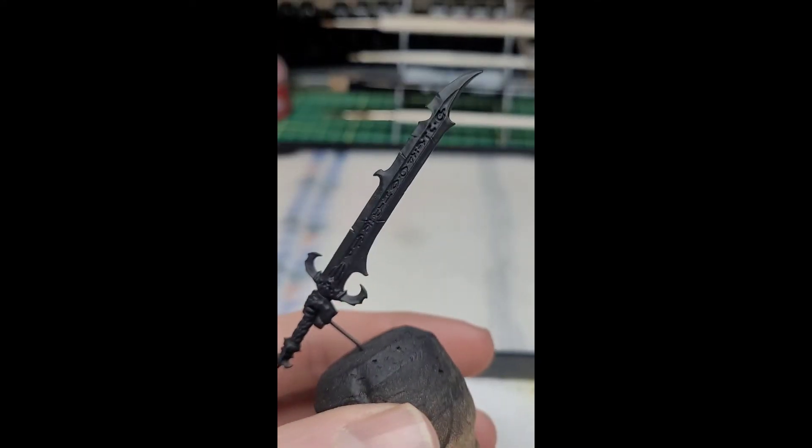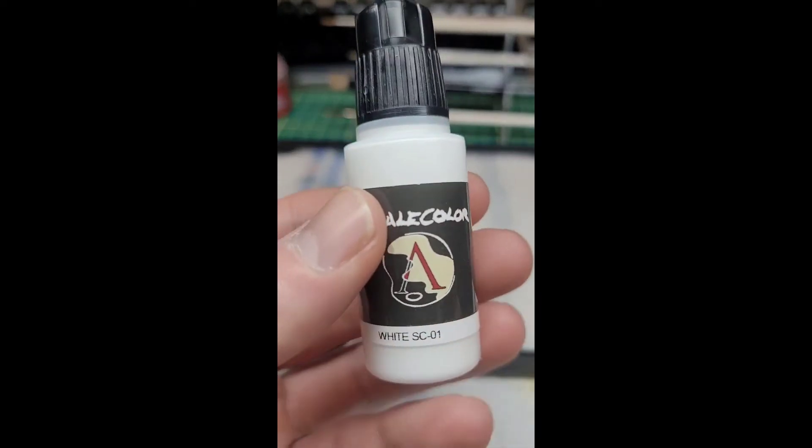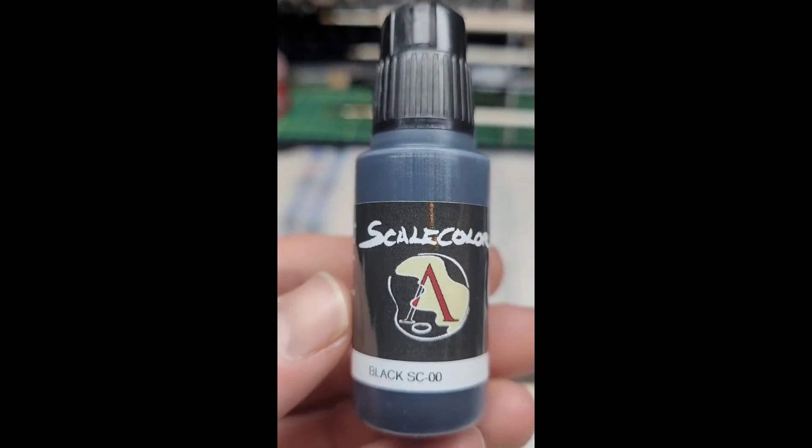Hello folks and welcome back to the Modern Explorers Guild Workbench. Today we're going to be doing non-metallic swords. We're going to start with our Scale 75 paints. We have white, black, red, and yellow.